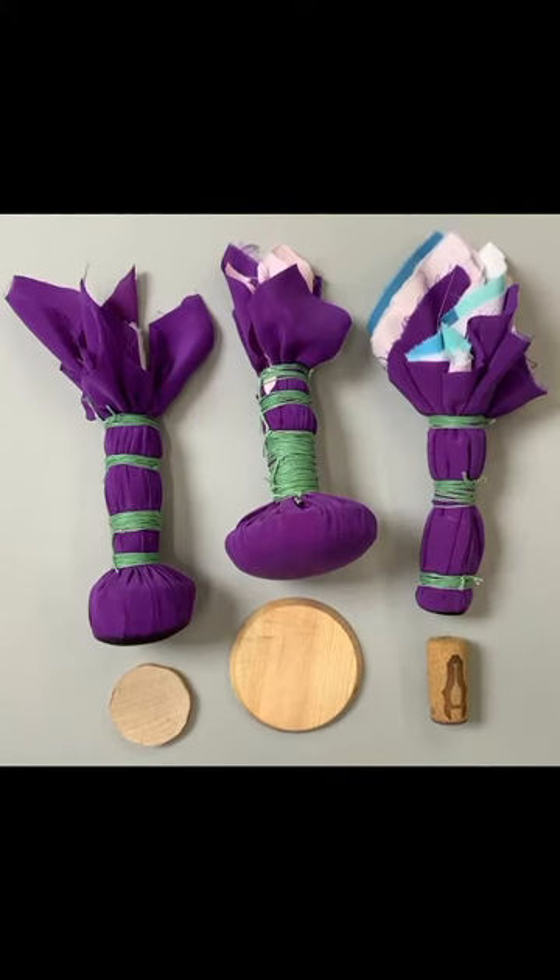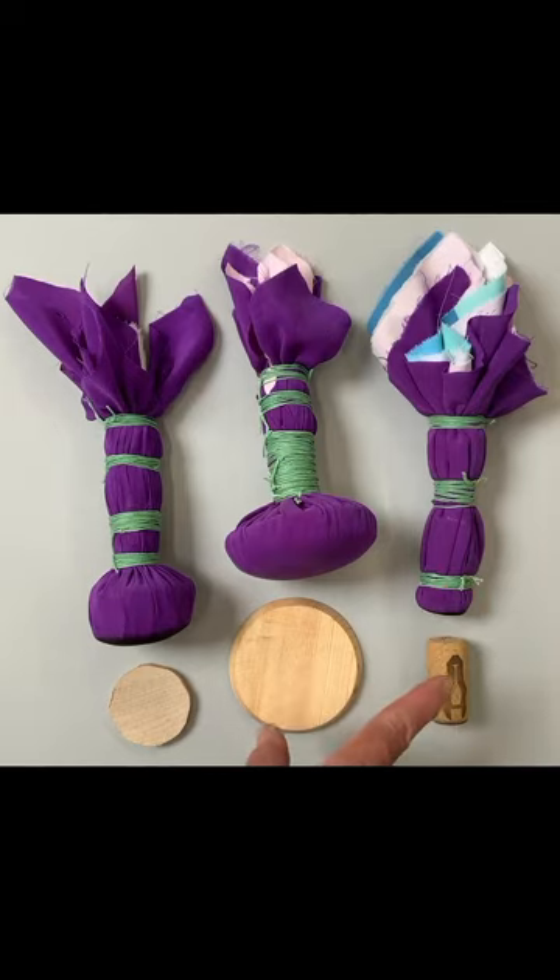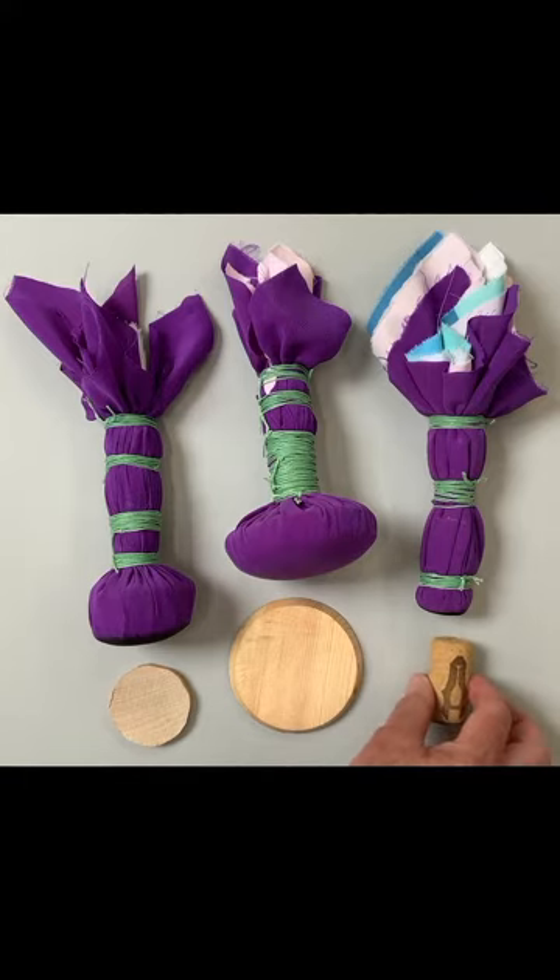The size of your dabber is determined by what you use as a core. The cores for each of these is a scrap of wood similar to these two scraps of wood. The core for this dabber is a cork. I will be using this cork for the dabber I make.